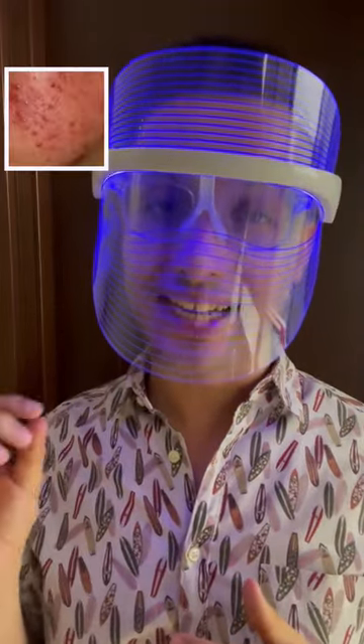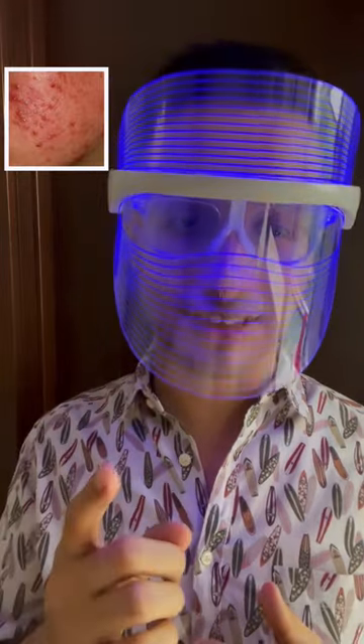Each LED light has different wavelength to target different concerns. Red light is to improve the collagen and build up elastin in the skin. Blue light has antibacterial properties and decreases colonies of acne-causing bacteria.